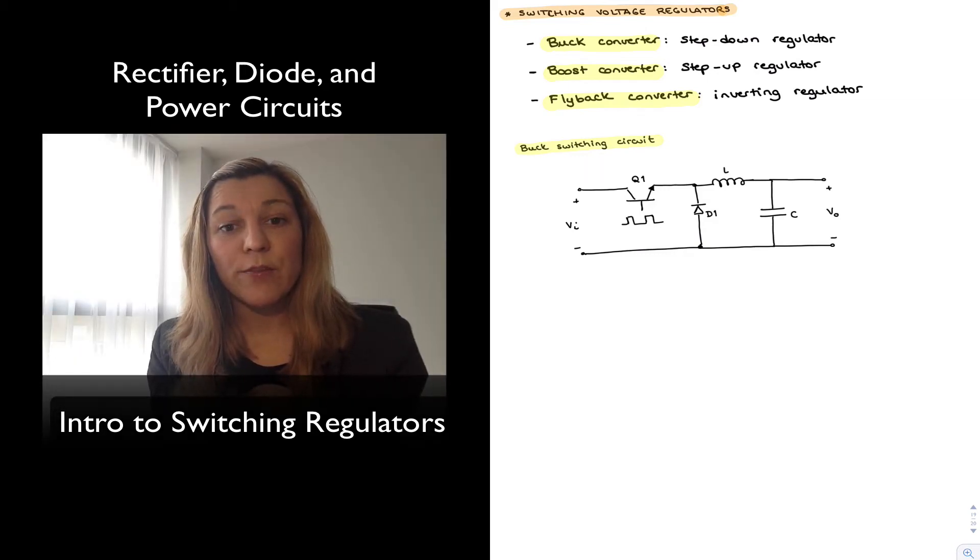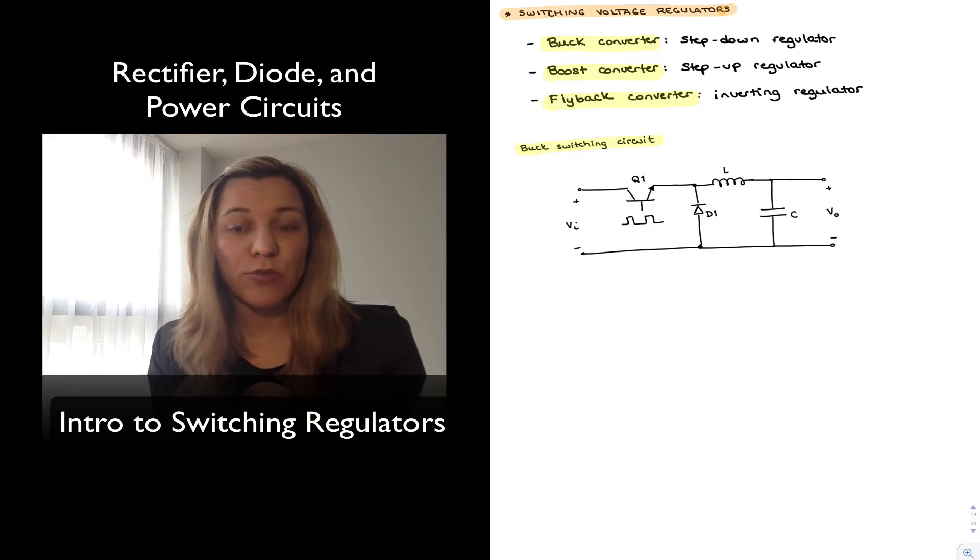In this video we are going to provide a brief introduction to switching regulators. Switching regulators are a type of voltage regulator, and as with any voltage regulator, their purpose is to provide a very stable DC output voltage from an unstable or unregulated DC input voltage.